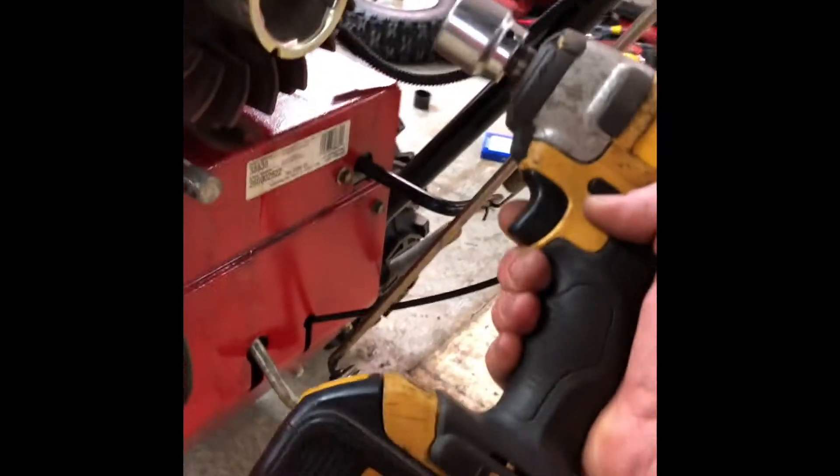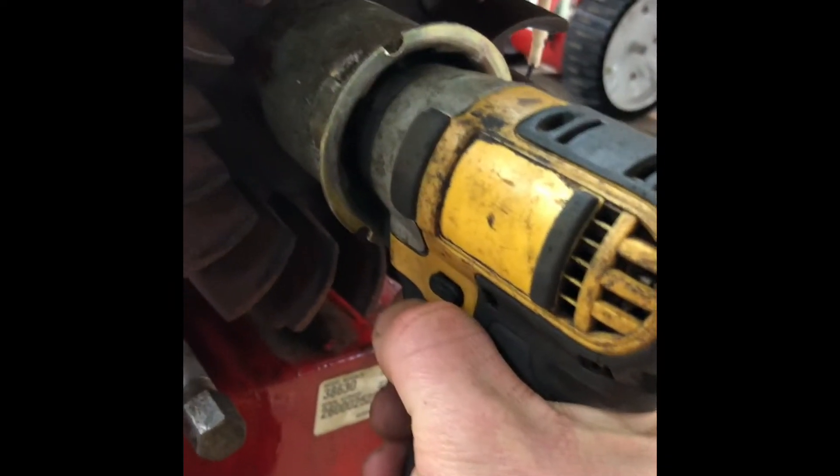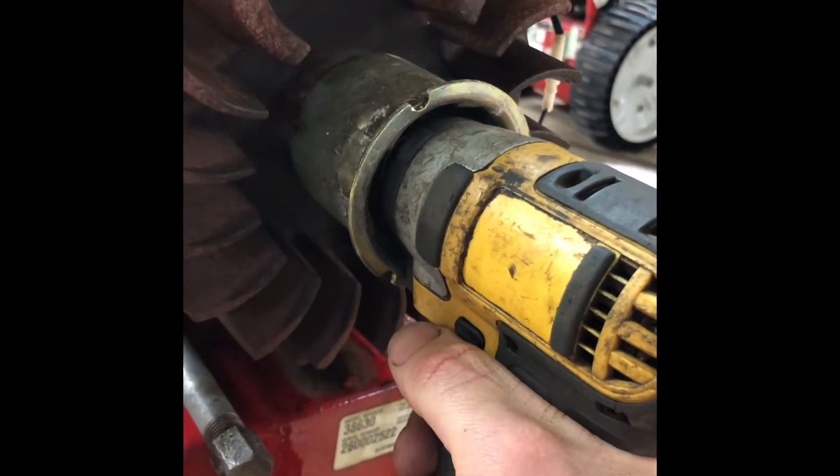Step one: we're going to use the impact inside of this cup on the nut that sits in there. Push it all the way on, make sure it's fully engaged, and we're just going to burp this nut off real quick.